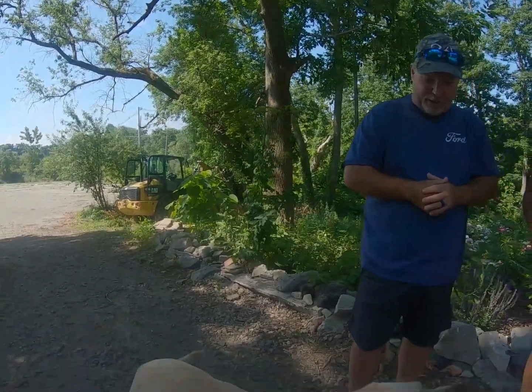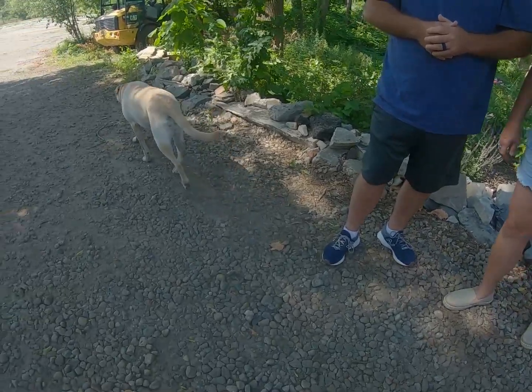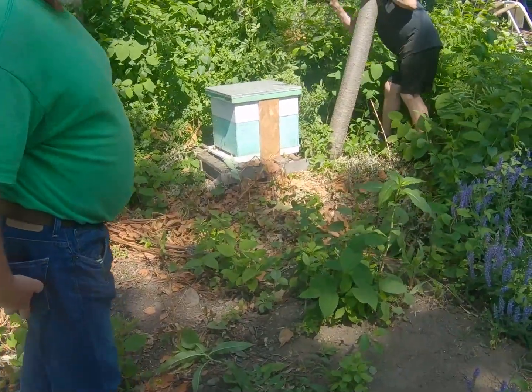Who's this guy? This is Nola — our little four-year-old female lab mix, named after New Orleans.